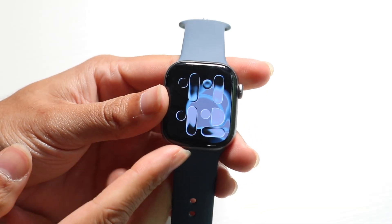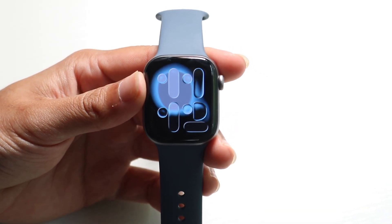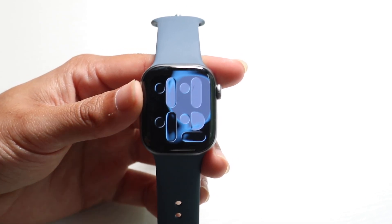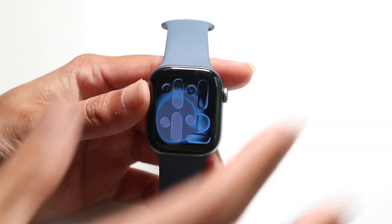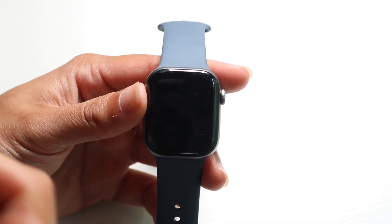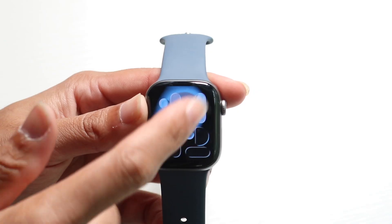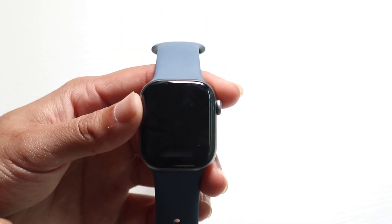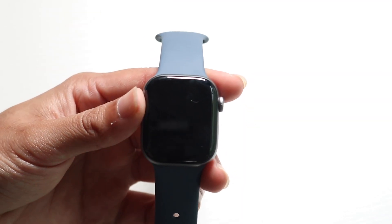Once you go and set up your watch, this is what the front face basically looks like. You'll have your home screen like this — whenever you are out of any application, this is what your home screen looks like. To turn on your watch, you can either just look at it, tap one of the side buttons, or tap the screen. If you want to turn your screen off, you can look away from your watch or cover it with your palm and it will turn the display off.